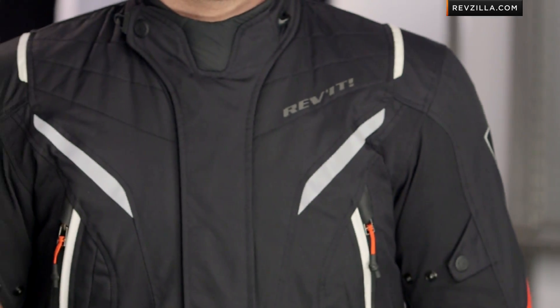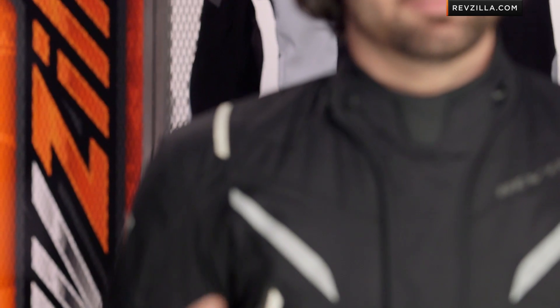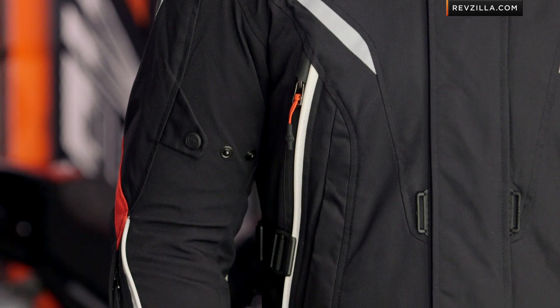It has a baked-in Hydro-Tex waterproof breathable liner, and you have a removable thermal liner. Pulling that thermal out and opening up your vents — a six-vent configuration — you're going to get great summertime coverage. But then you lock everything down and you're going to be great riding through the winter.